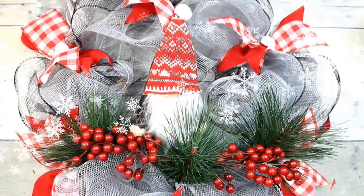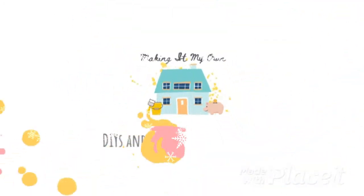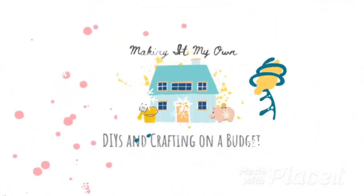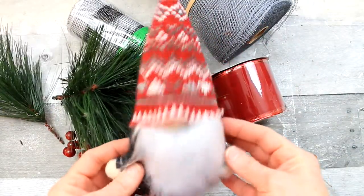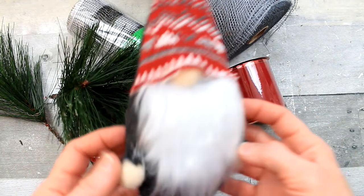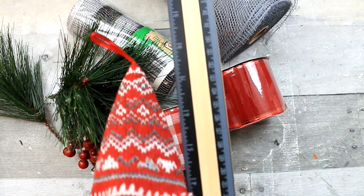Today we're making this gnome wreath from Dollar Tree. We're going to start off with a Dollar Tree gnome. They have them in two sizes and this one is actually about six inches tall, so it's the smaller one.